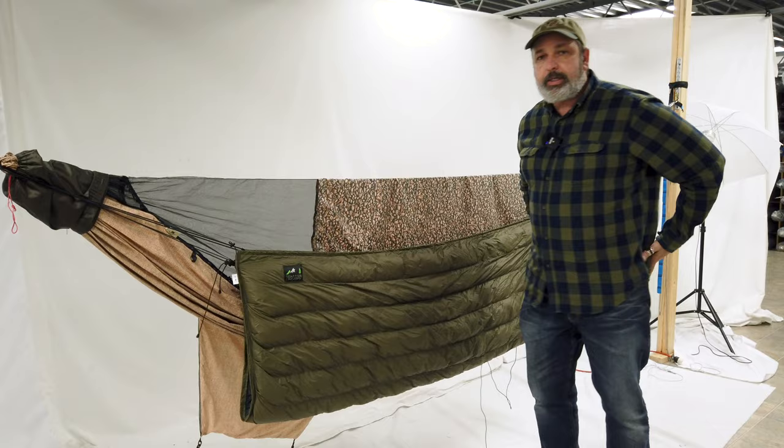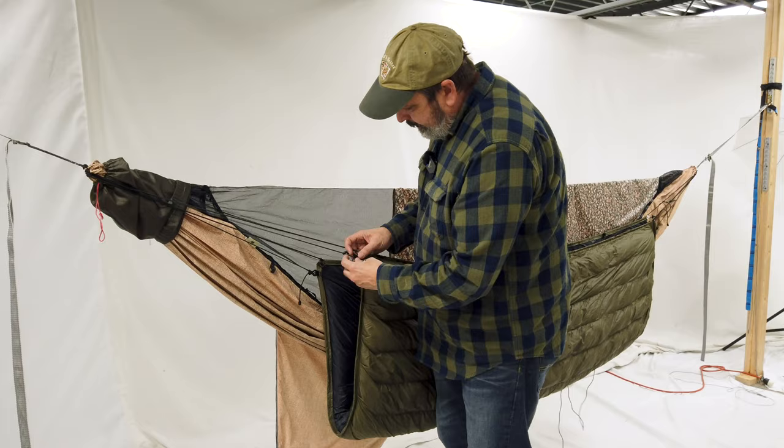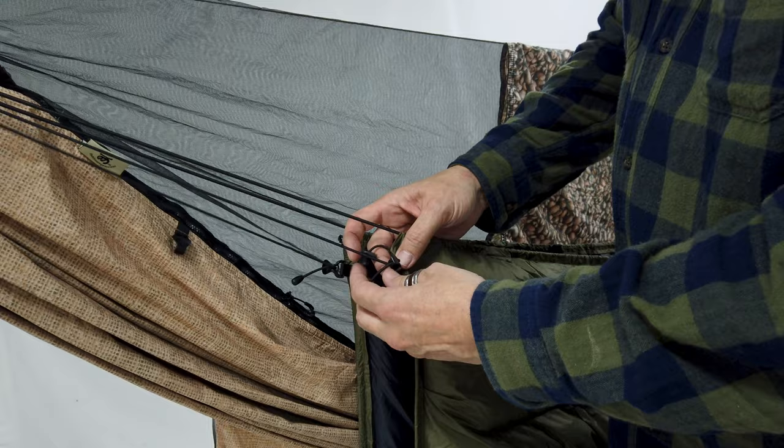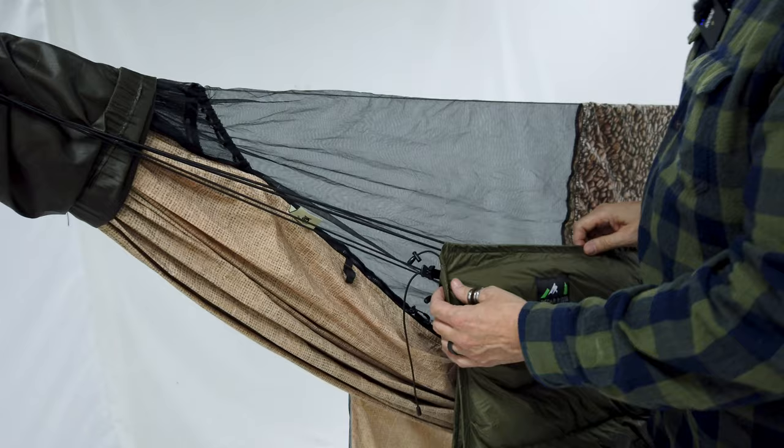So to combat that, what Cedar Ridge does is they add these line locks on the corners. These attach to the ends and you can pull them, and it makes it so that it will pull the quilt outward.